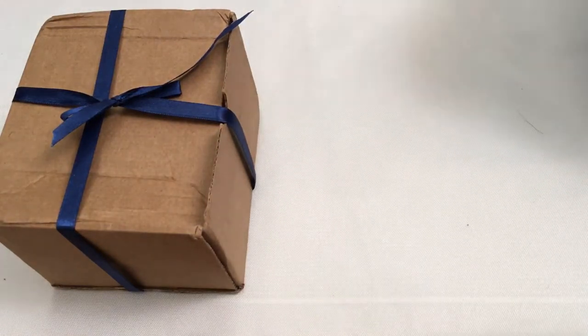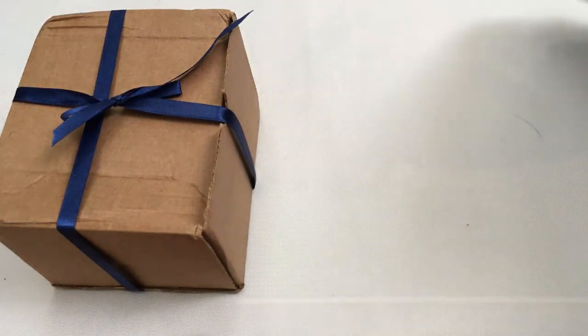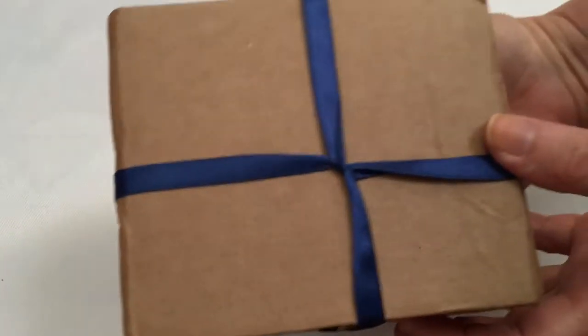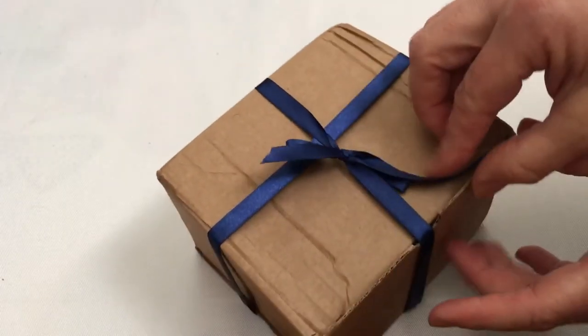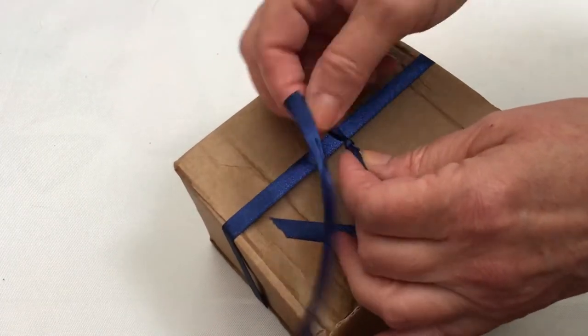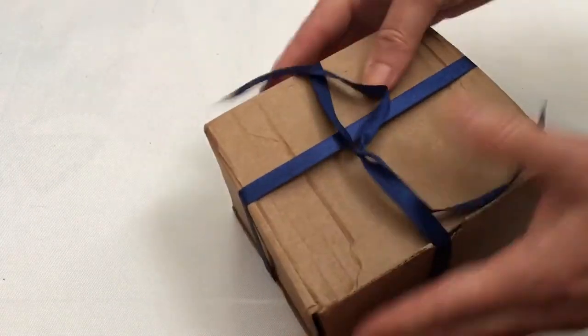There's paper in here — that's just the packing slip and stuff. I'm so excited to open this! Alright, let's undo the ribbon. Oh, there's a little knot there.